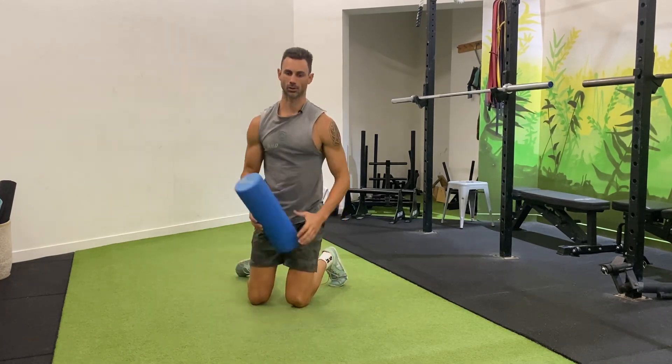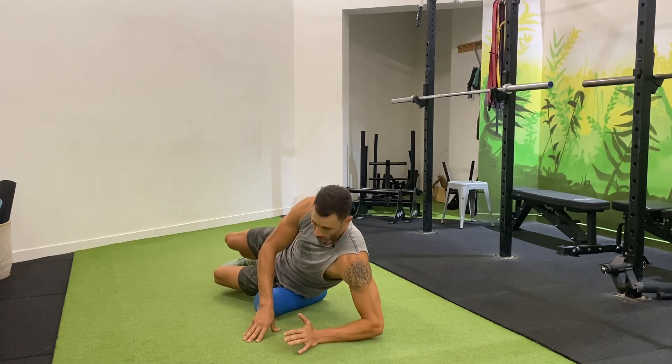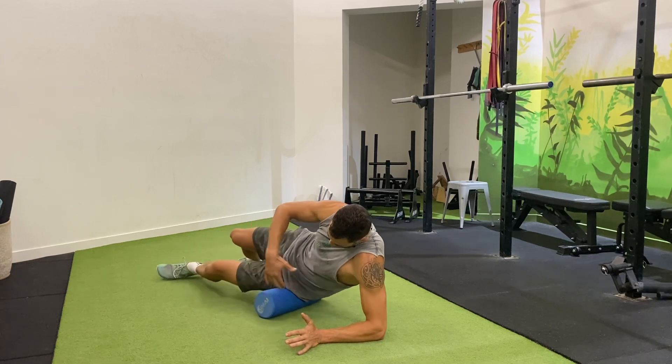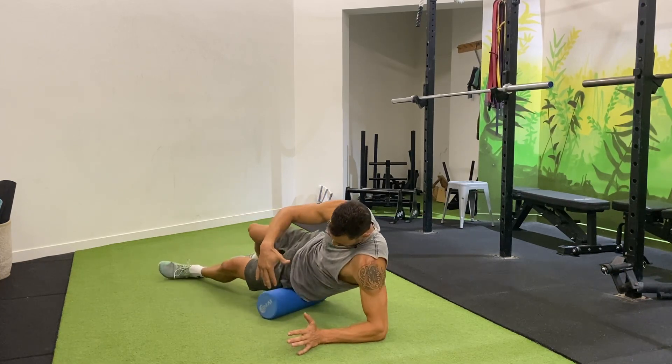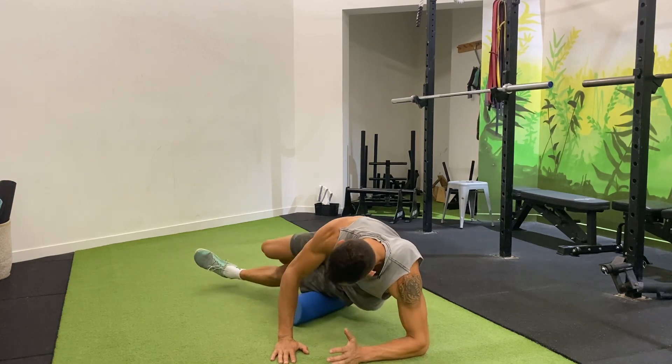For the lateral hip, we want to lie on the side of the roller and we want to come in down here through the glutes and then anything from right down towards the knee.